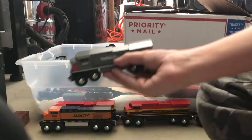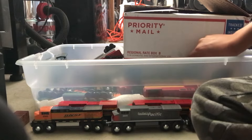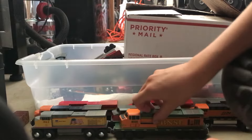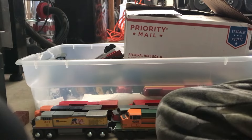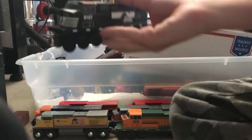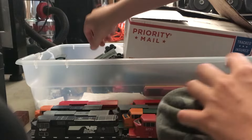We got another BNSF, another Union Pacific, BNSF Pumpkin Dash 9, another BNSF Pumpkin Dash 9. Let's see, we got a Norfolk Southern Dash 9, an Acadian Pacific Dash 9, and a Union Pacific Dash 9.